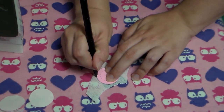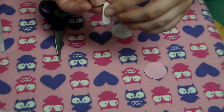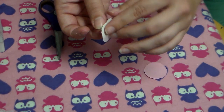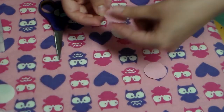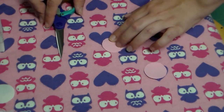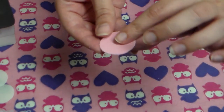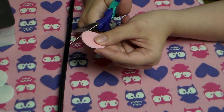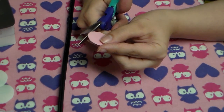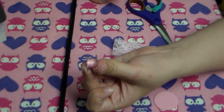Next, we're going to take our little template and our buckram, and we're going to trace our template onto the buckram just once and cut that out. Then we are going to take our little fabric circles with the heat and bond on them — take off the paper, glue side onto the buckram — and iron one piece down on one side and one piece on the other side. Since there's a little inconsistency, I like to just trim down the edges so that there's no buckram really showing.